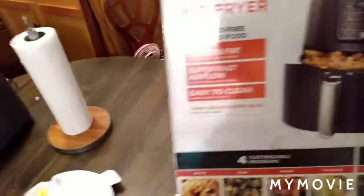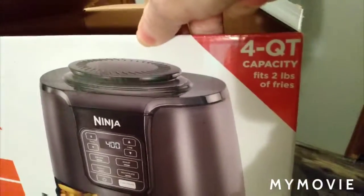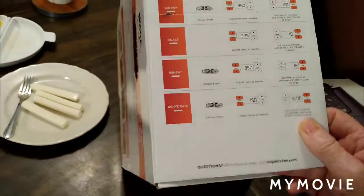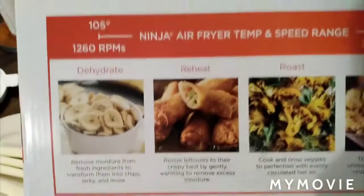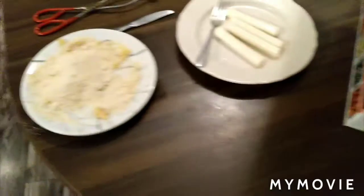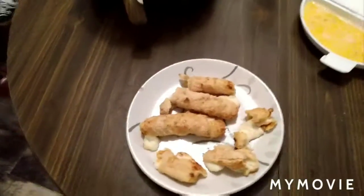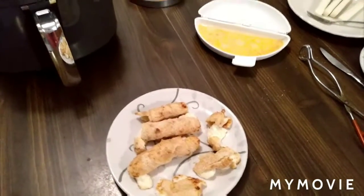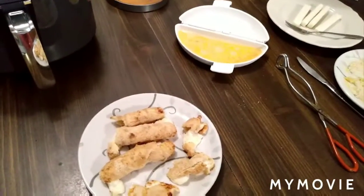It's the Ninja Air Fryer, four quart capacity — fits up to two pounds of fries. You get this quick start guide on the flap of the box, and you also get two books with it. This is a great product for keto lovers. I just wanted to share my first experience with it — this is my first review, I love it. I'll be using it and making more recipes with it. If you'd like to follow along, please subscribe and like, and don't forget to hit that notification bell.